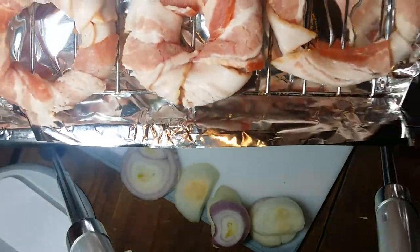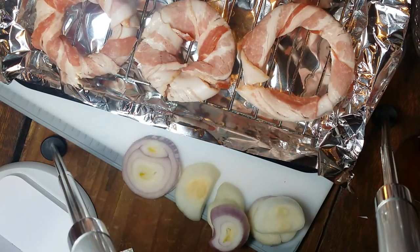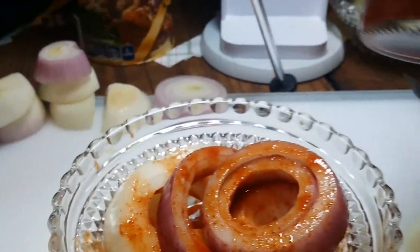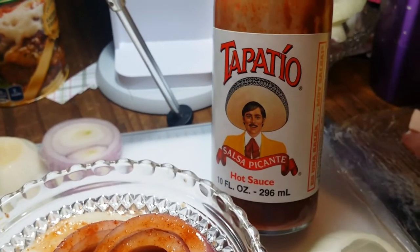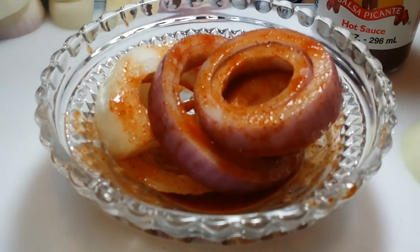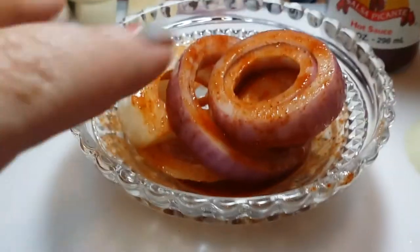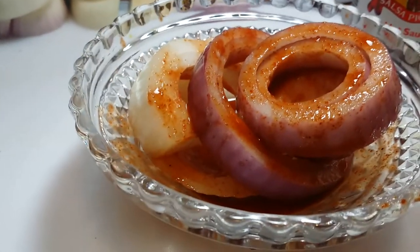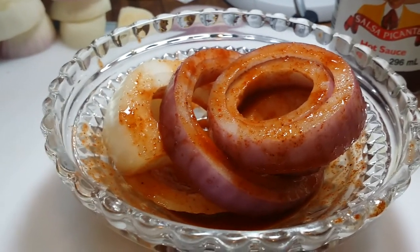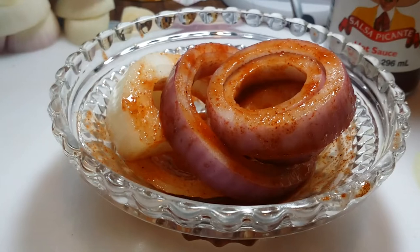I got my first tray ready, let's put it in the toaster oven. Variation number two: I took my onions and you could use Sriracha, Tapatio — which is the hot sauce we use — Frank's, Tabasco, whatever you prefer. I pretty much shook it over and then massaged it in with my hands. I'll let that sit, then wrap those in bacon too. According to Sia's recipe, cook at 400 degrees for 20 minutes, flip them, then cook another 20 minutes.